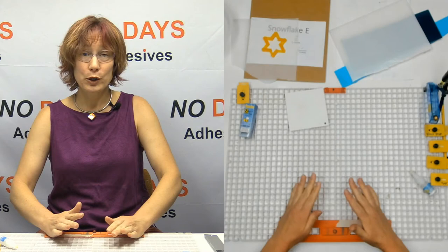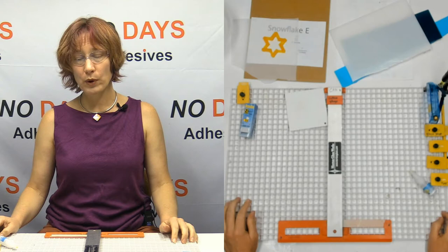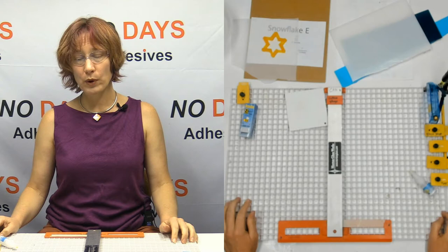The slow route — the route I just showed you — is great for classes when you're going to prep all the material ahead of time. So what you're going to do is cut a bunch of quarter-inch strips.